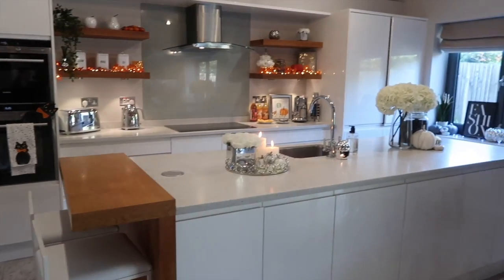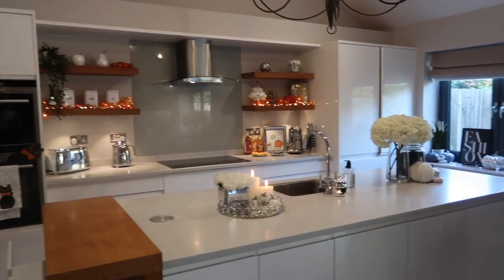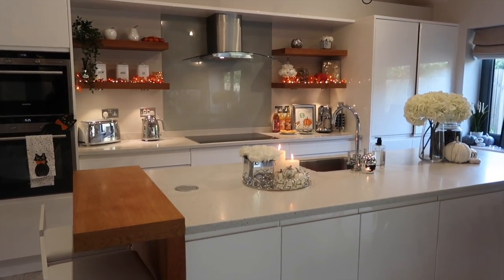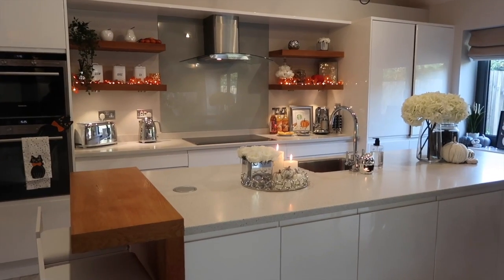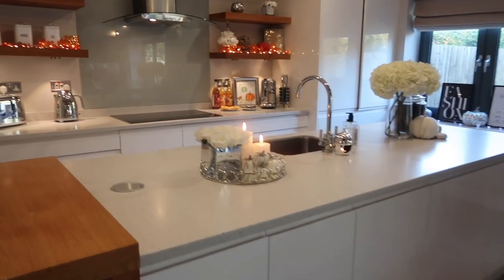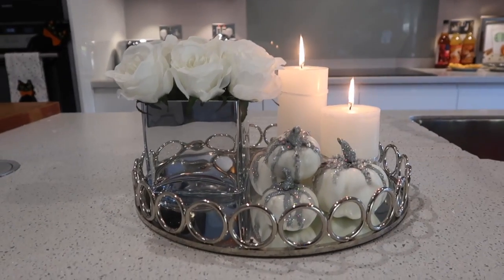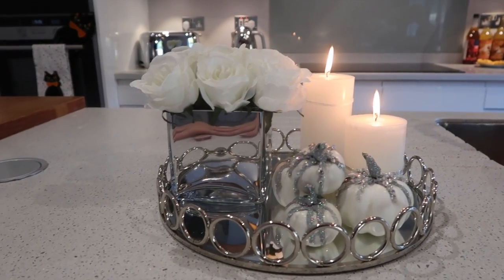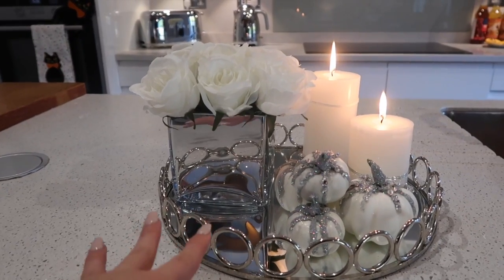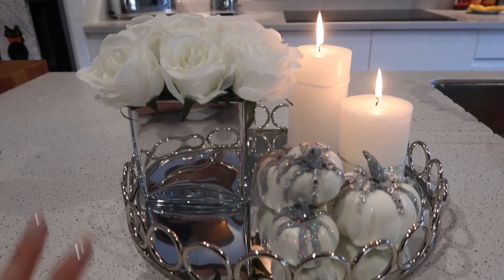Moving on to the kitchen, which is possibly my favourite place in the whole house. I just love how homely, cosy, warm and snuggly it feels. I'm going to show you all the little bits and how I've decorated it. We're going to start with this little tray display, which I'm so pleased with. I've used the Dunelm flowers from another room because they were the perfect size for the tray — I didn't want anything too big.